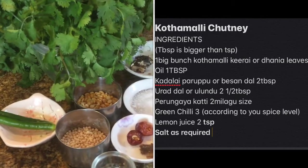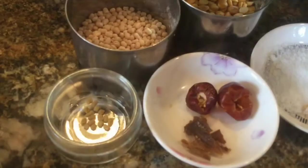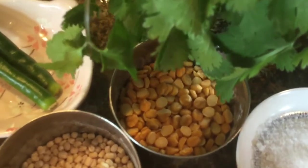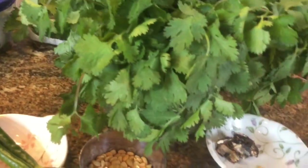urad dal, green chili or red chili, asafoetida, methi seeds, salt, and tamarind. This is besan dal, also called kallaparupu, and this is urad dal, also called ulindu.